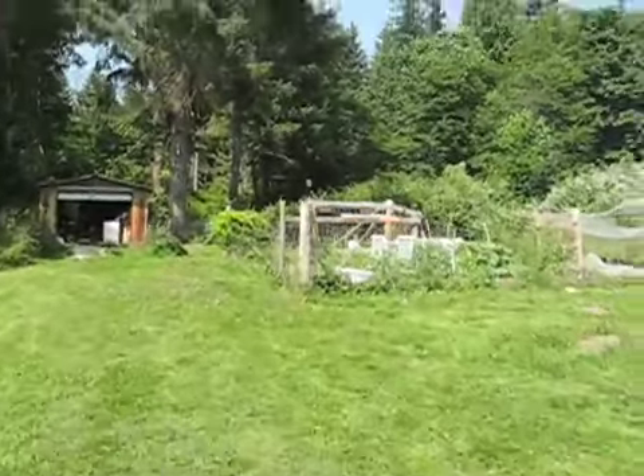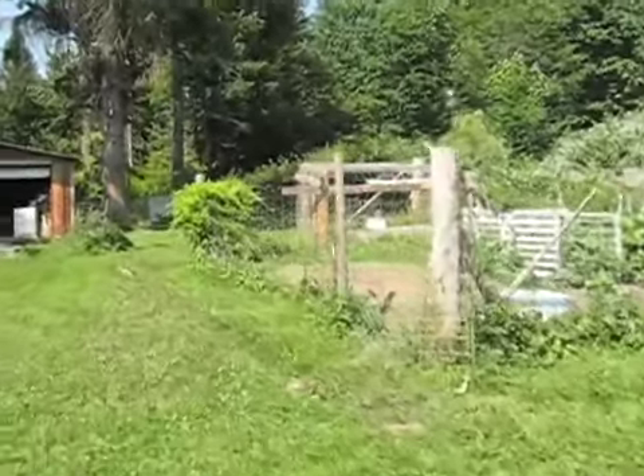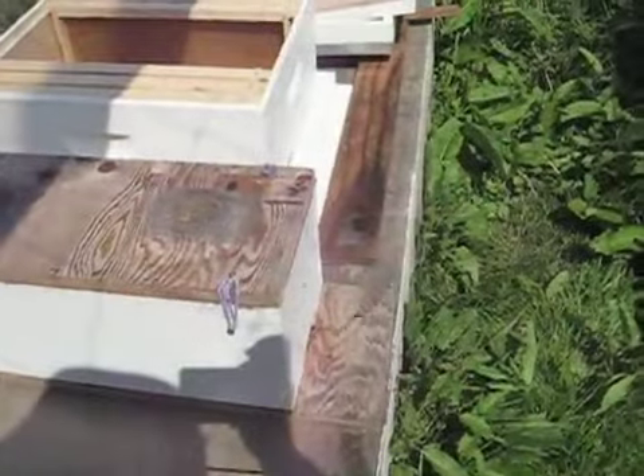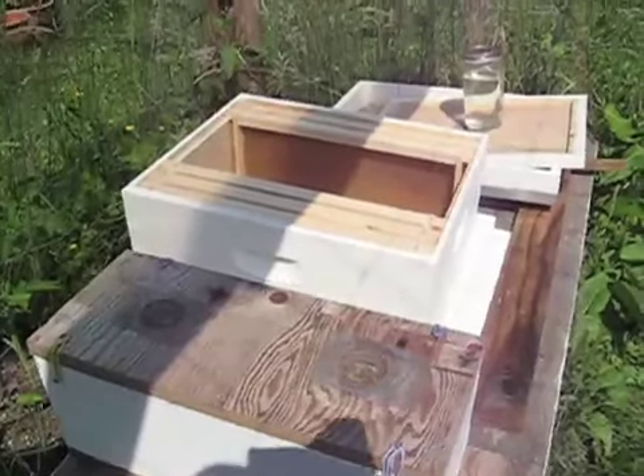Anyway, there's the bees out there. I'm going to put all this stuff out here and I'm going to go back and get the new hives that we built. They're ready to move from that little nuke into the big box next door.